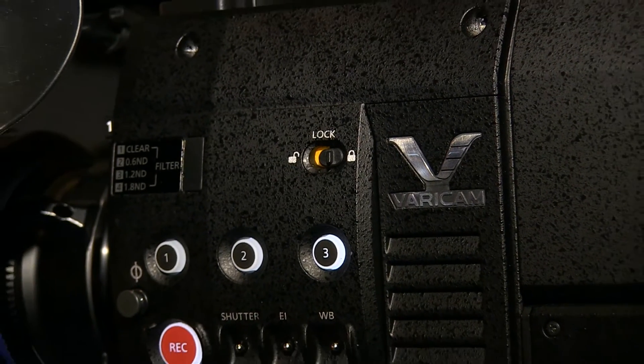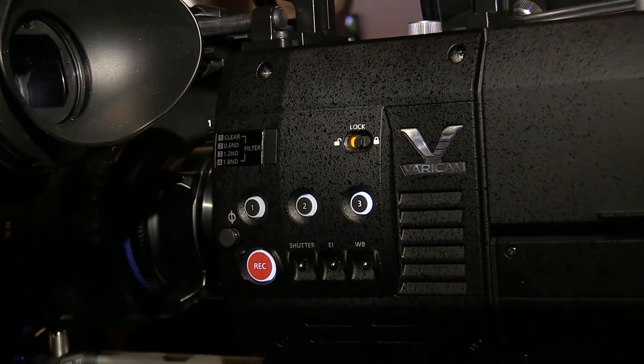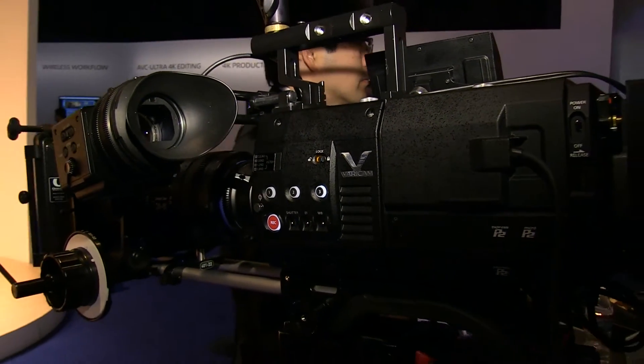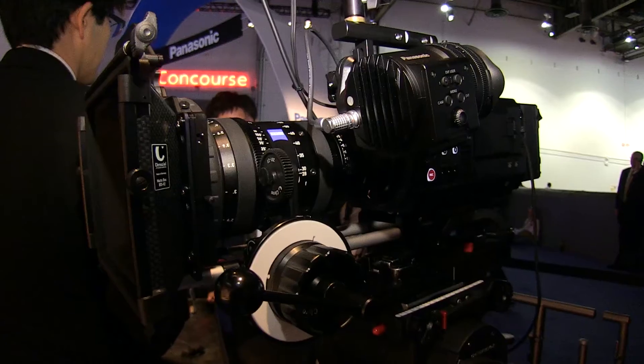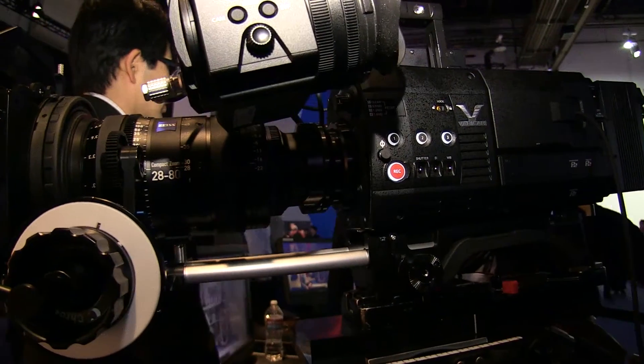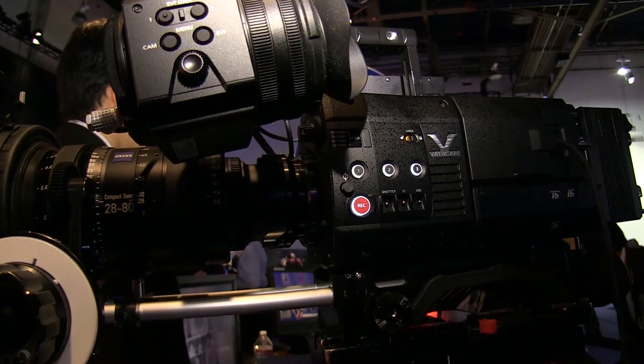Here at NAB, Panasonic is proud to announce the third generation of the Vericam in two flavors. The first flavor is the Vericam 35, featuring a brand new Super 35mm sensor with an extraordinary 14 stops of latitude, allowing us to generate superb, beautiful, emotional pictures created in the camera.